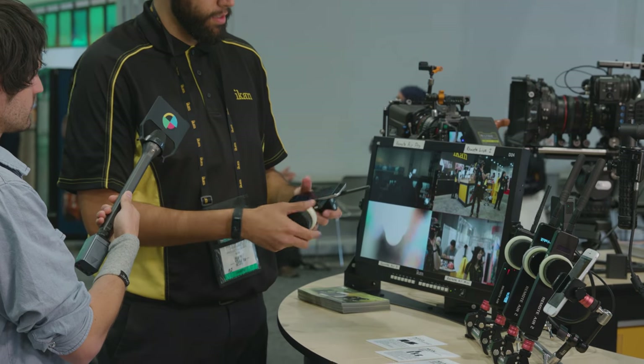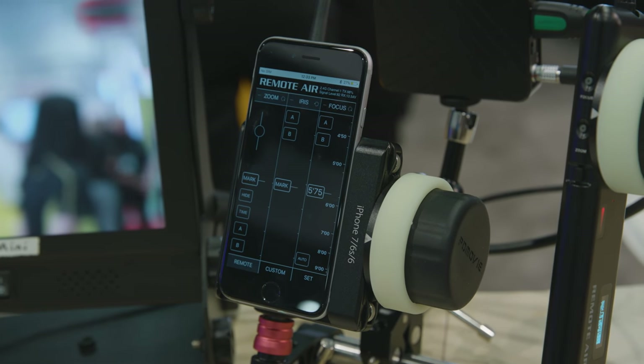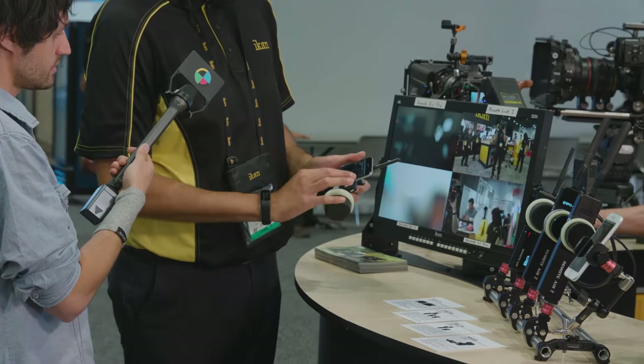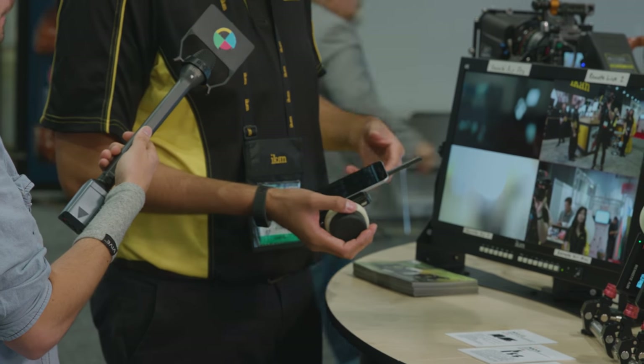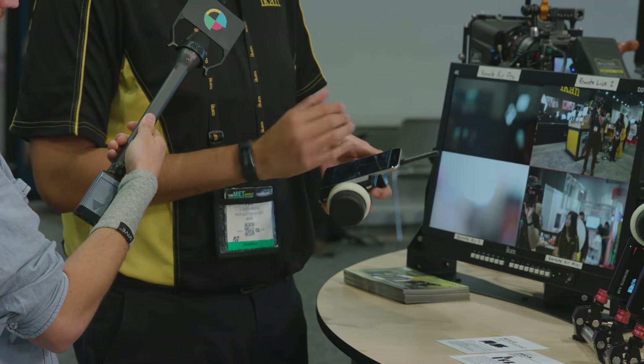We had this last year. This is our Remote Air Pro. With this system, you are able to save your lens data through the app. This controller uses any kind of iOS device — you can use an iPhone 6, 6S, 7, the plus sizes, or even an iPod Touch.